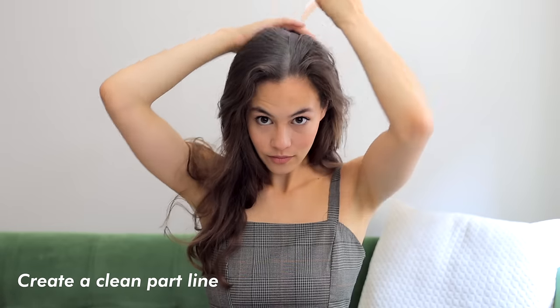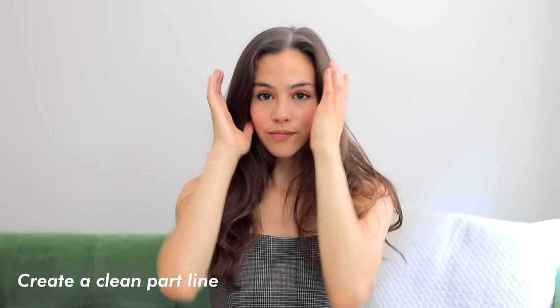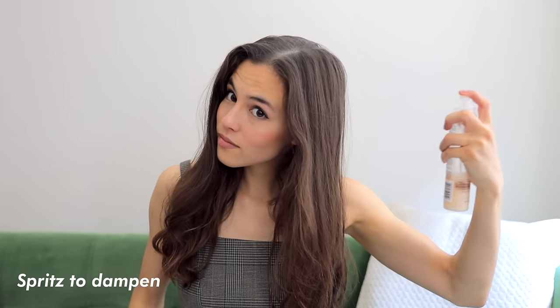The first technique you may have heard about on Pinterest or TikTok — that's the scarf or socks method. You'll get better waves if your hair is damp after a shower, or just spritz it to wet it a little bit like I'm doing here.